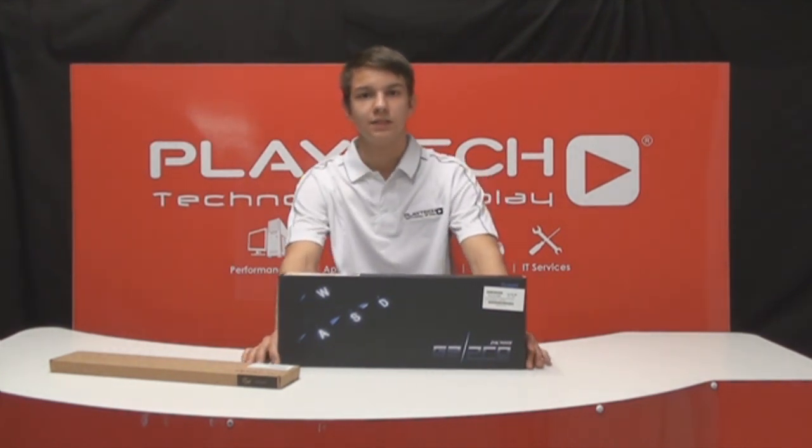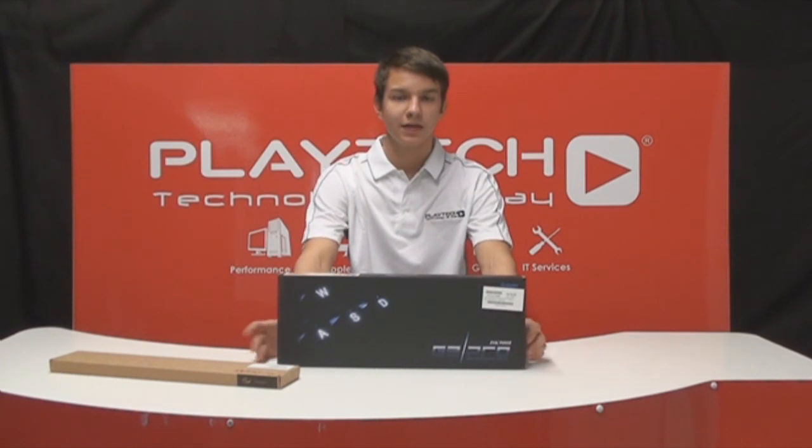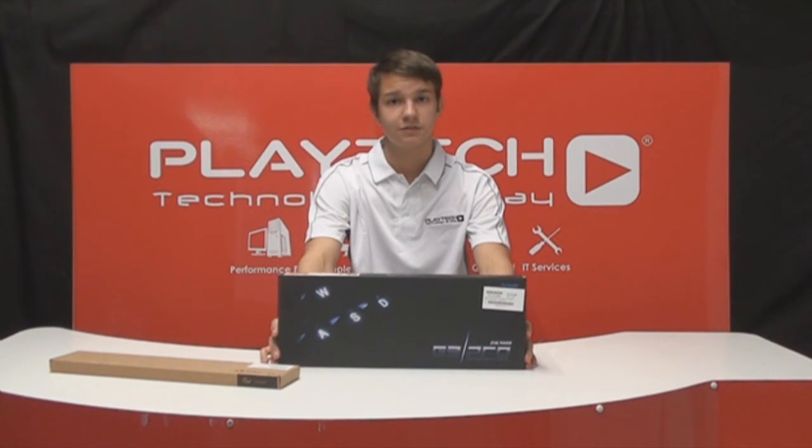Hi and welcome back to PlayTechTV. Today we're going to be unboxing and reviewing another keyboard from Ducky. It's called the G2 Pro and it replaces the older G2. It's a mechanical keyboard and it comes in Cherry blue, brown, red and black switches. And if you've seen our Ducky Shine 2 video and if the price is too high, then I suggest you have a look at this product.